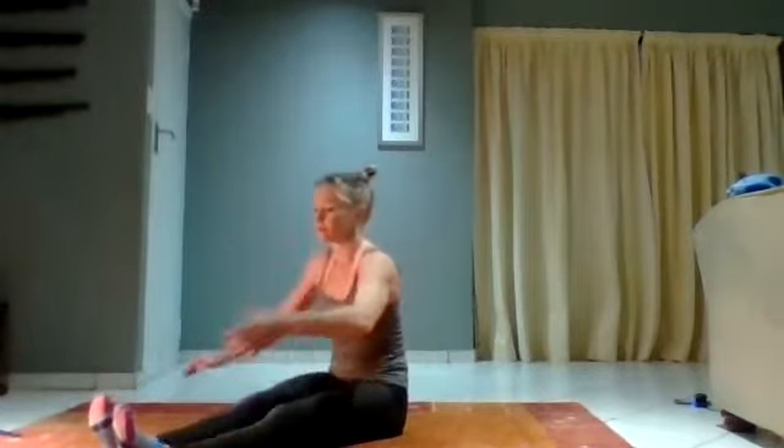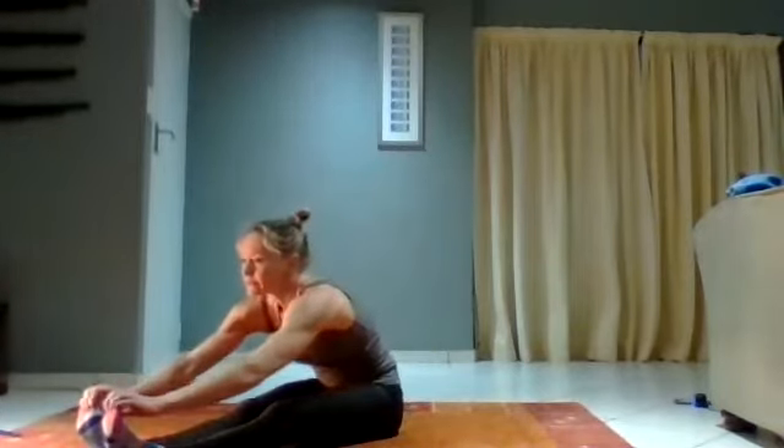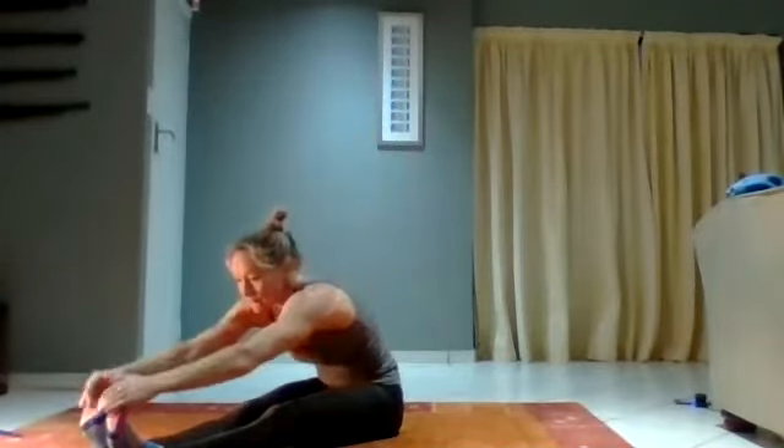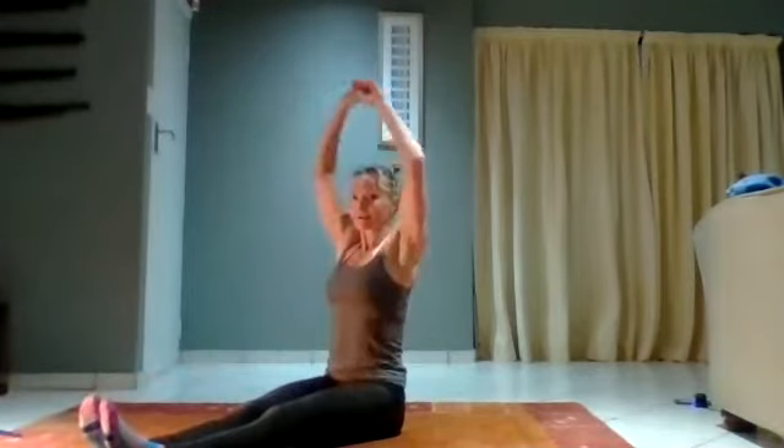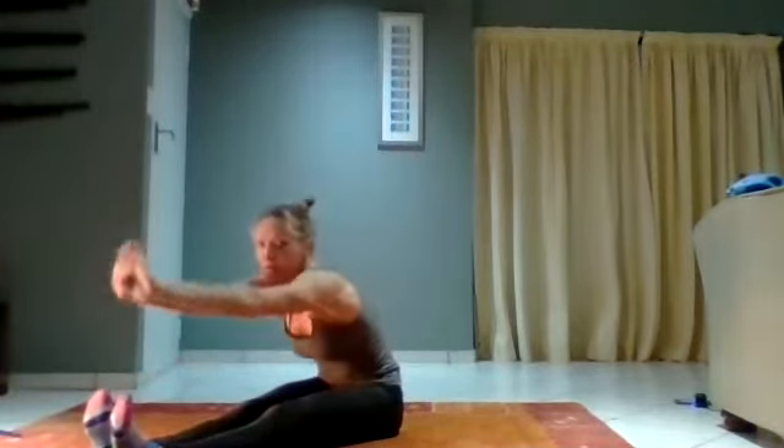Stretch it forwards, then take it up. Now I want you to stretch it forwards a little bit more. And up. Once more — stretch it forwards a little bit more if you can, and up.